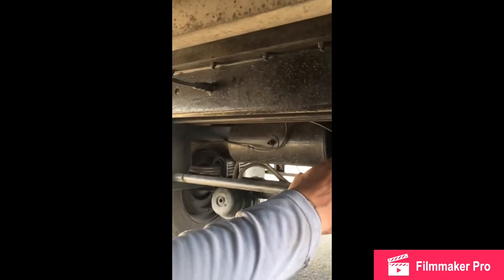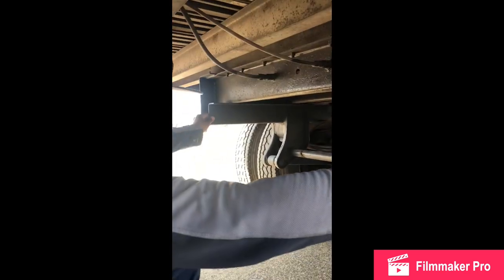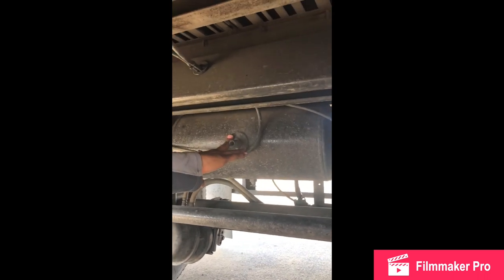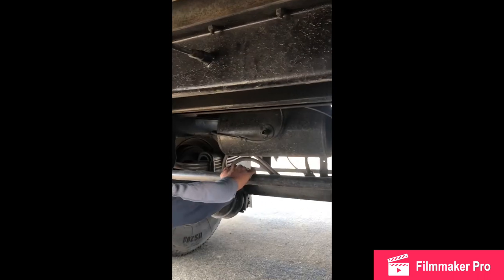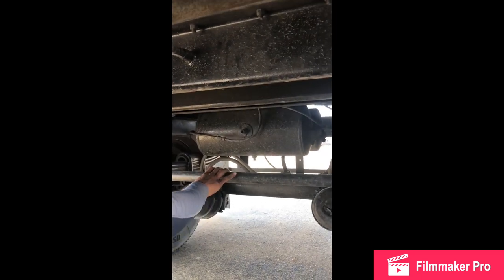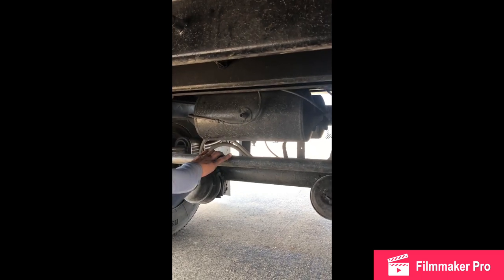My two trailer frames: no cracks, no breaks, no illegal welds, always in the straight position, securely mounted with nuts and bolts, mounted and secure. My air storage tank: no cracks, no breaks, no leaks, securely mounted with nuts and bolts, mounted and secure. My air storage airlines: no cracks, no breaks, no leaks, good condition, securely mounted with clamp, mounted and secure.